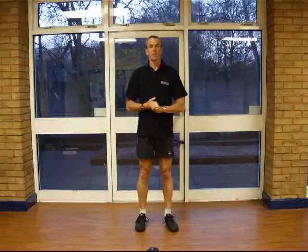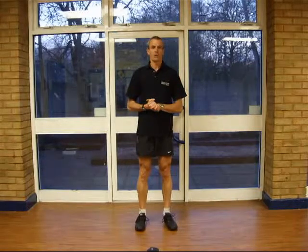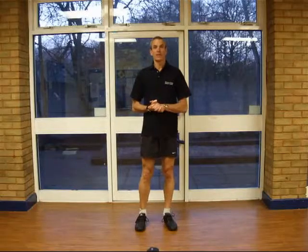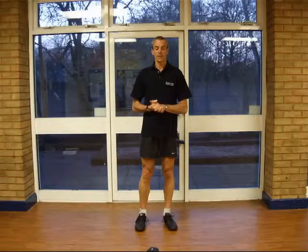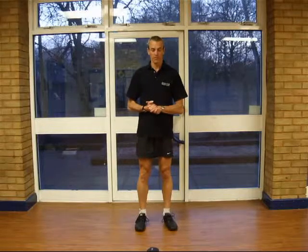I would like to talk today about a running style called Pose Running Style, that was invented by Dr. Romanov in Russia and is now used by several elite teams around the world to good effect. It's also a favourite amongst barefoot runners.